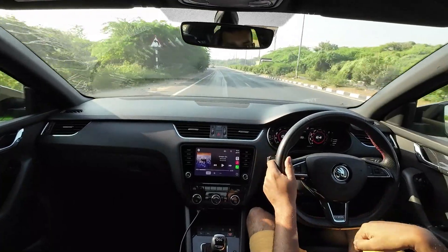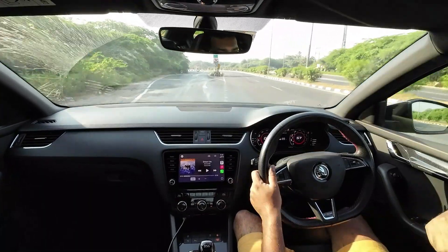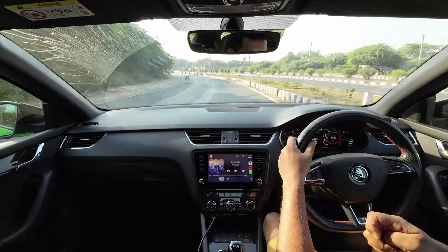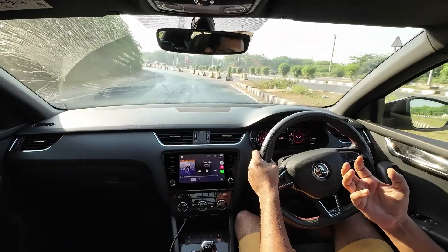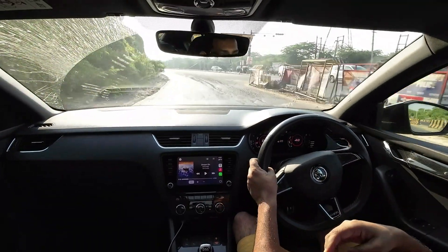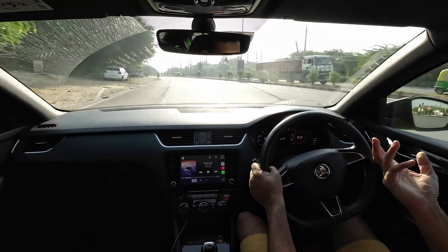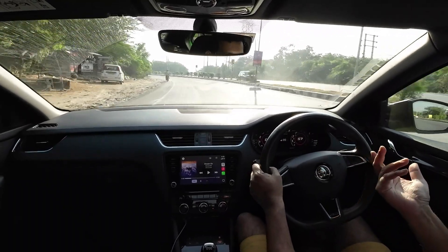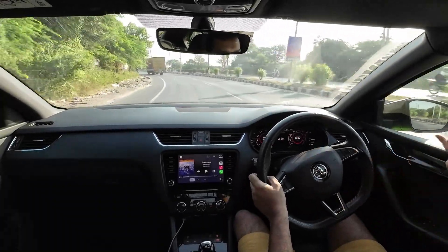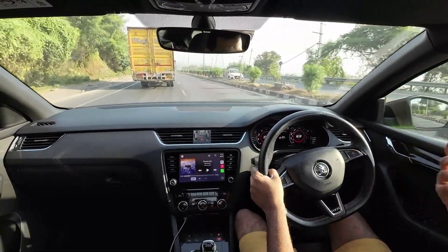I'm guessing that since the MQB A0 is an India-specific platform, you will not have the carriers for the brake calipers — the same issue, basically. You buy the rear brake discs and brake calipers, but there is no place to mount the brake calipers. Because if they did it on the Polo, it makes common sense that they would do the same with the Virtus as well, since there is no version of the Virtus in India which comes with rear disc brakes. So it's just cheaper for them to delete that component and save money.